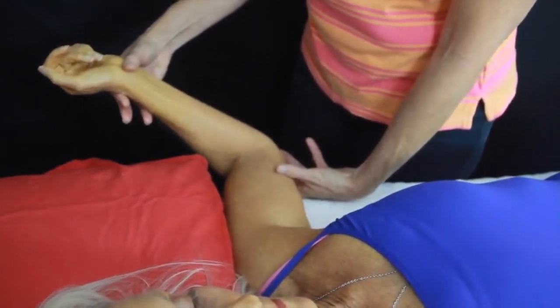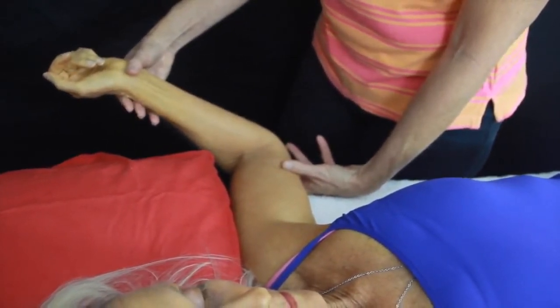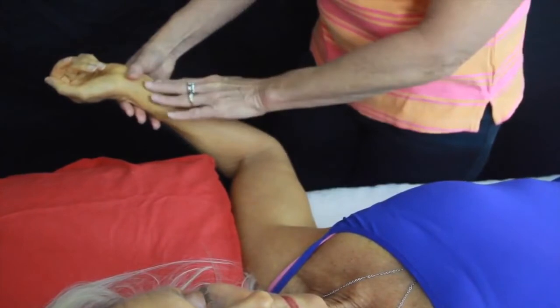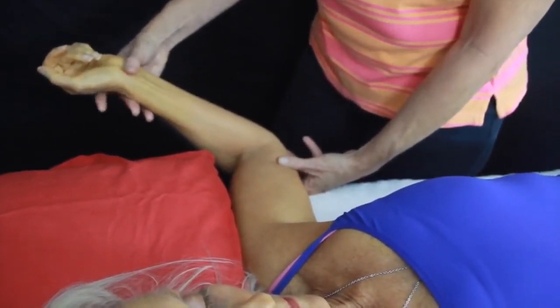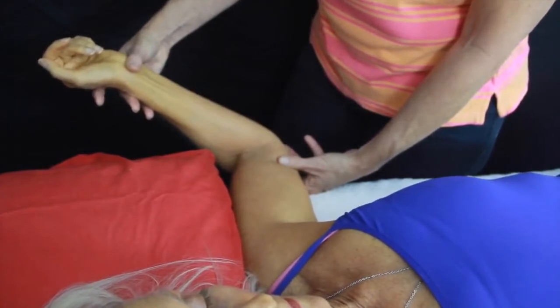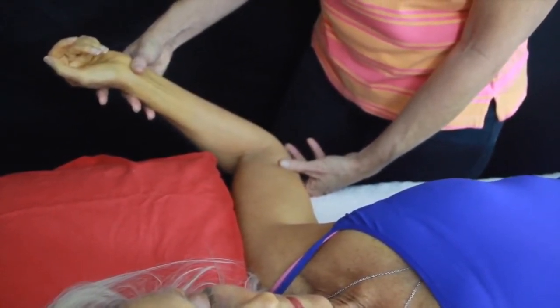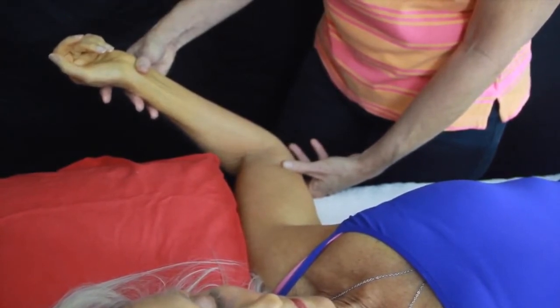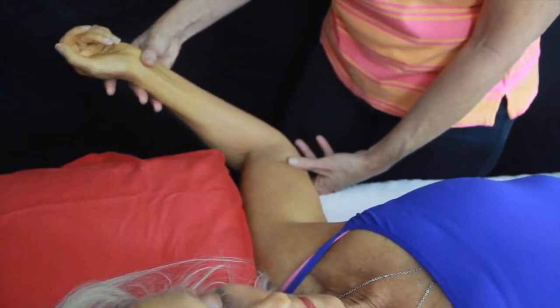Now we're going to allow it to find a new point of bind. You can see I've gone back quite a bit further. Again, Ros, apply that contraction for me — pulling up. They don't pull really firmly; it's about 30 to 40% of their effort. Much firmer than that and you can't really take good control. It must be no less than seven seconds.